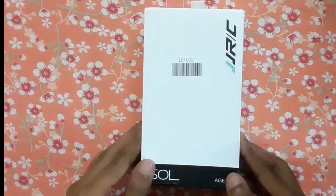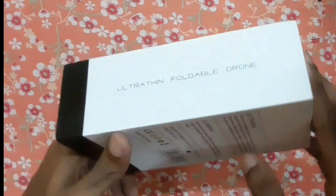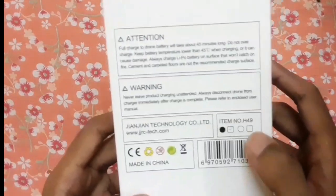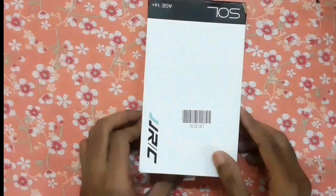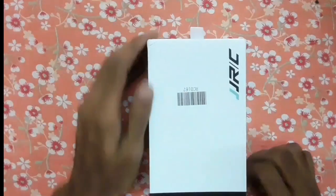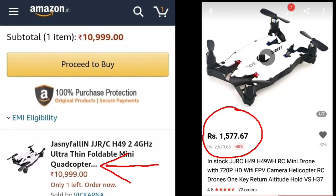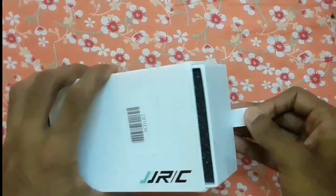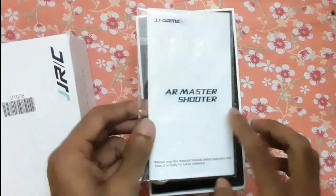Here it is — the JJRC H49 drone. On this side it is written 'ultra thin foldable drone', and on the backside some warnings and attentions are given. The model number is H49. This drone comes in two color variants: black and white. I got the black one, and it is available on Amazon between 10,000 to 11,000 rupees, but I got it from AliExpress at 1,500 rupees.